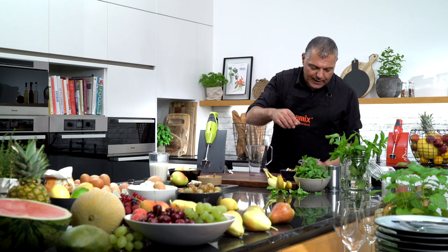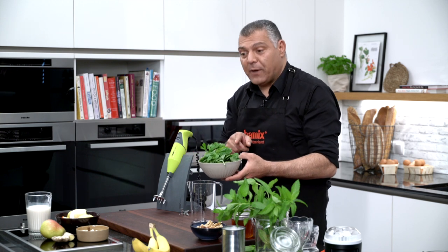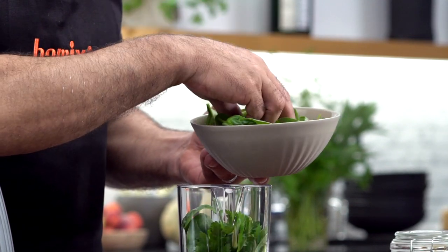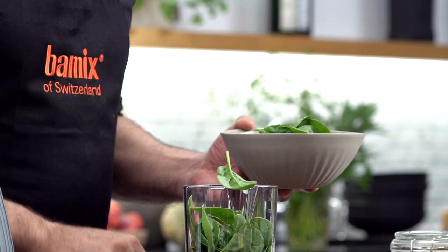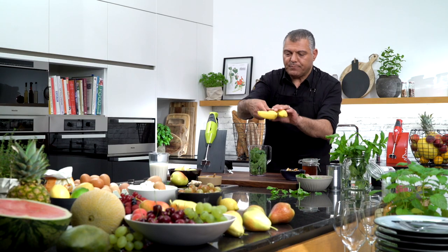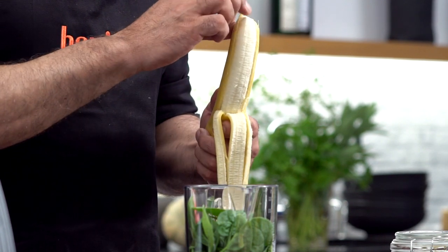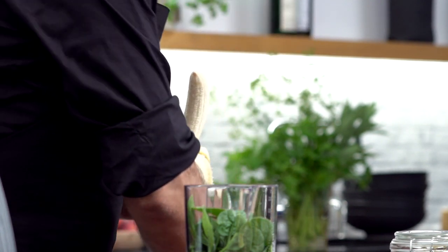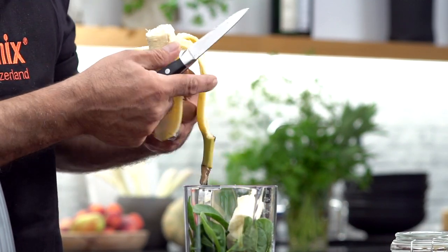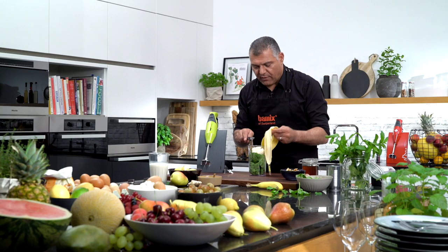So we have here a little bit of leaves. We have spinach, we have baby leaves, we have some mint — and we just put everything inside, as much as you like. Then we have a banana. We'll take just one. Of course we don't put the whole banana inside, but we cut it into small pieces like this. The banana is anyway very soft, so you don't need to make very small pieces. Just put everything inside.